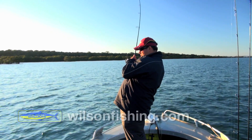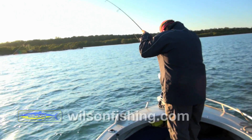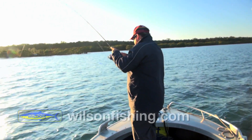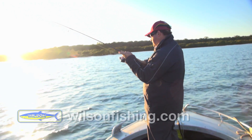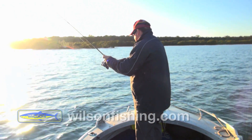Fish on straight away! What have we got? I just smacked it straight off the top. That's just awesome. I think this is a little tailor. This is what I came in here to try and catch. Yeah, nice little tailor.